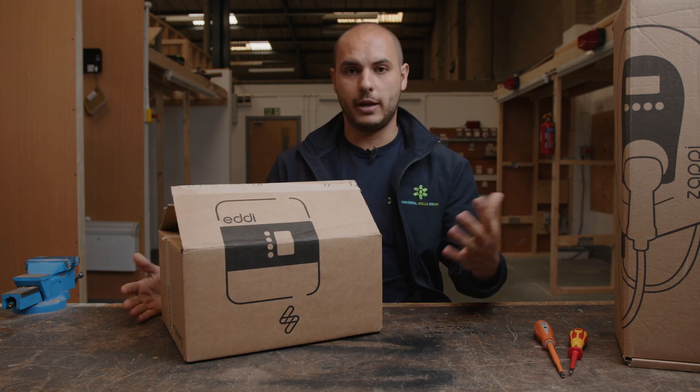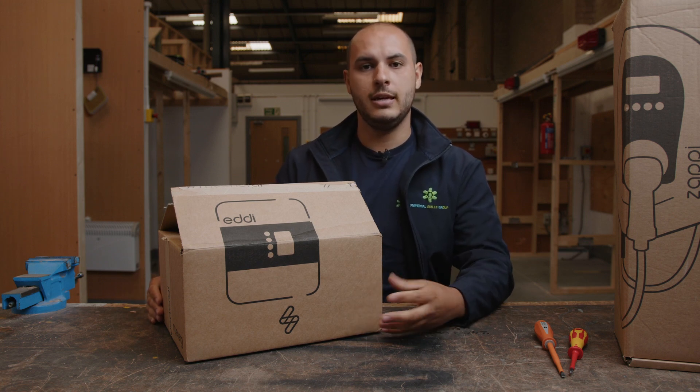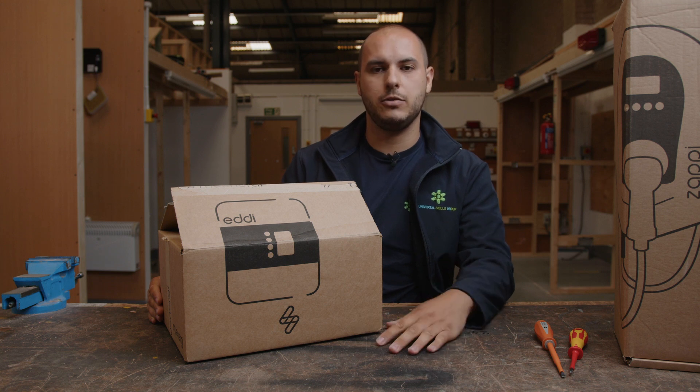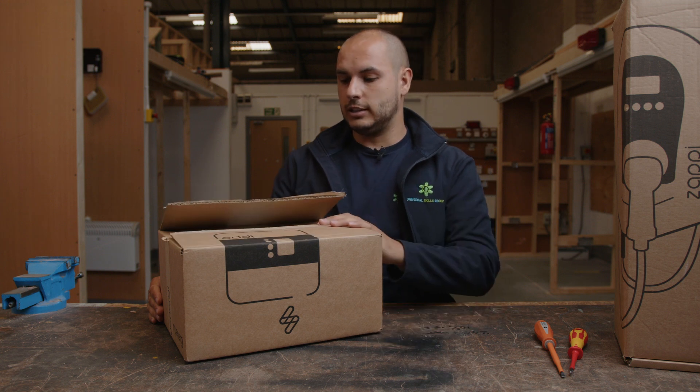This is the full package, basically. The only thing that we haven't got is a little home hub, which you can get and we'll talk about in the later videos down the line. But basically, all this kit will be compatible with each other and it'll allow you to have a lot of flexibility in your system and just utilise some cool kit. Let's have a proper look.